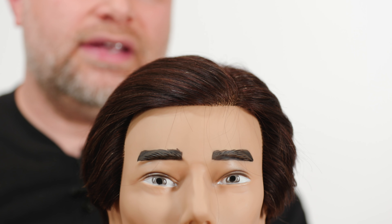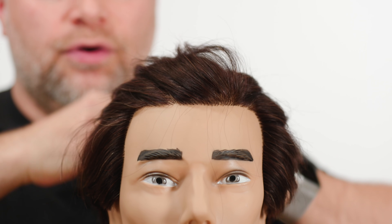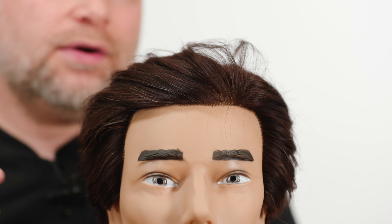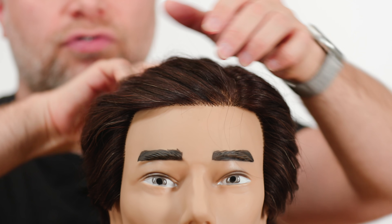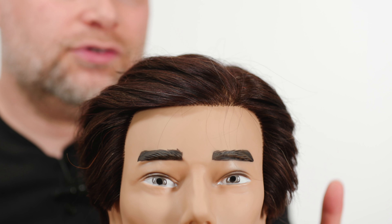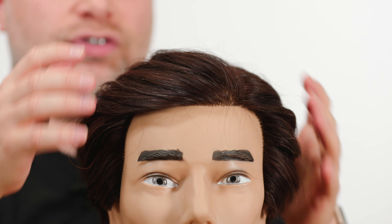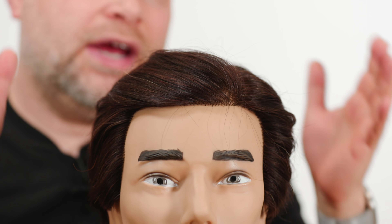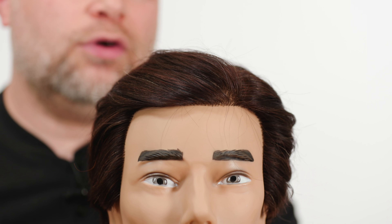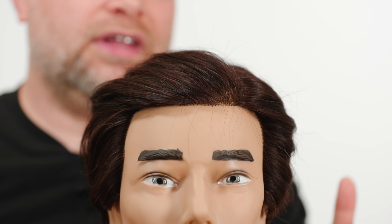The second option is when the hair is fully dry and you apply the product then to get instant results. When the hair is wet compared to dry, it's going to react very differently when applying product. With dry hair, you get those instant results and you know what you're going to get. When the hair is wet, it needs time to dry and may dry a bit flatter or differently than what you're expecting.